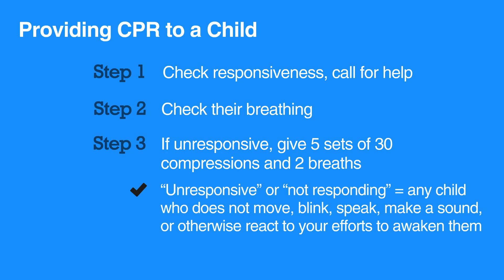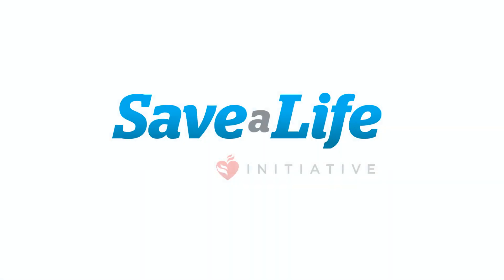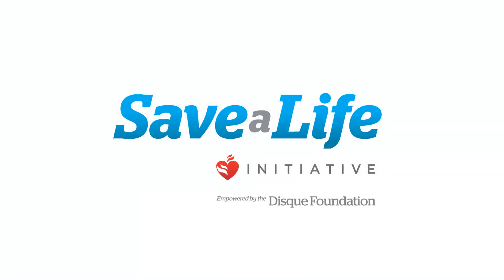The term unresponsive, or not responding, includes any child who does not move, blink, speak, make a sound, or otherwise react to your efforts to awaken them. This concludes our lesson on Introduction to Child CPR. Next, we will review the steps of chest compression in Child CPR.